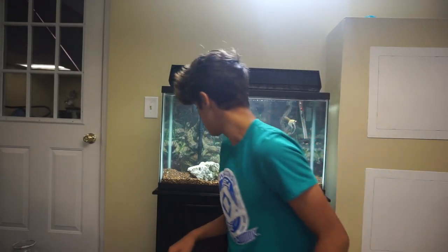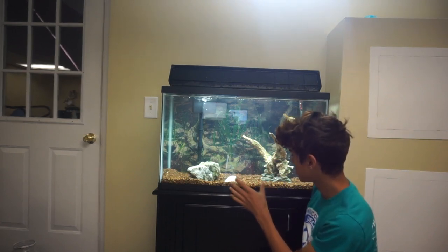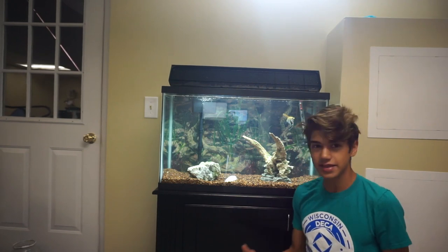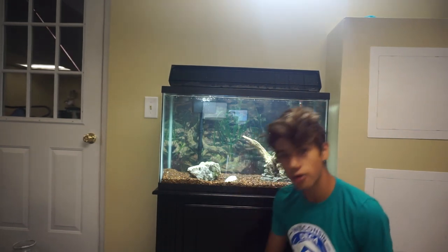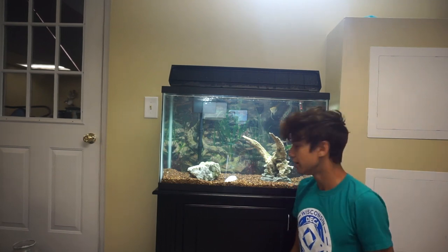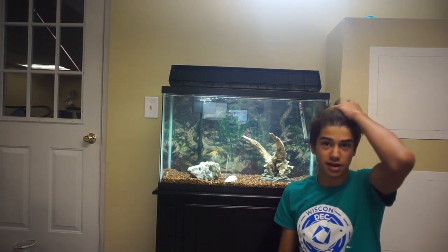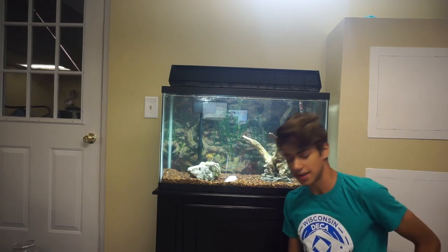Now we can talk about substrates. As you guys can see, this tank only has pebbles and rocks and stuff — it doesn't have sand or dirt. So there are not that many nutrients in this tank. How we're going to fight against that is putting A, root tabs, and also B, liquid fertilizer in the tank. This is a common substrate that a lot of people use, a lot of aquariums have it, so we're going to have to fight against it.